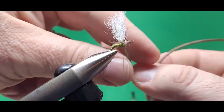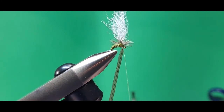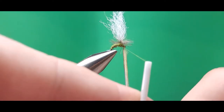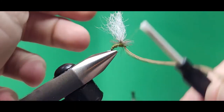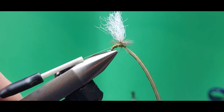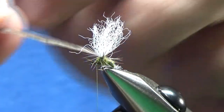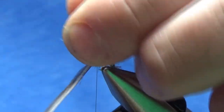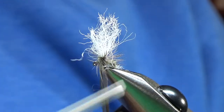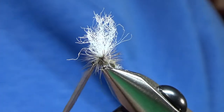I always wrap my parachute hackle counterclockwise. I bring it down away from me and wrap counterclockwise starting at the top of the thread wraps and winding down — the first wrap is right on top of the thread wraps, each wrap below the previous, working my way down towards the body. I usually try to get about five wraps in there. Once I do that, I pull it straight down on the far side of the hook, hold it nice and tight, bring my thread underneath the hook behind it, one wrap and it's tied in there nice and tight.